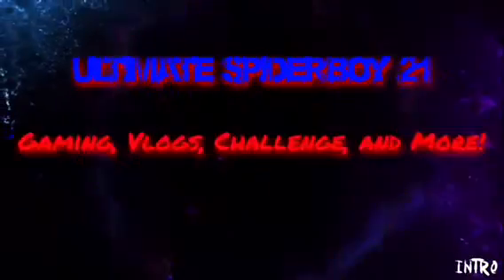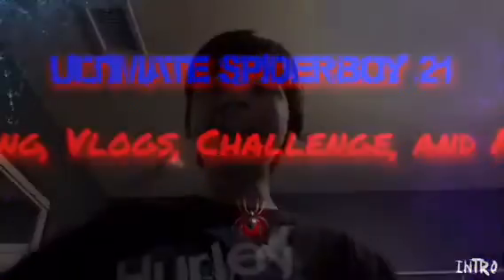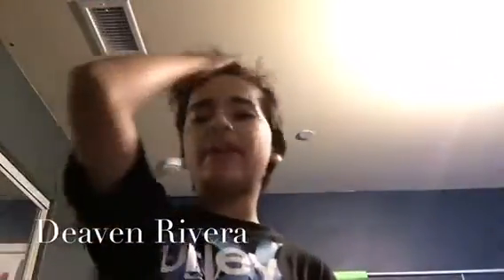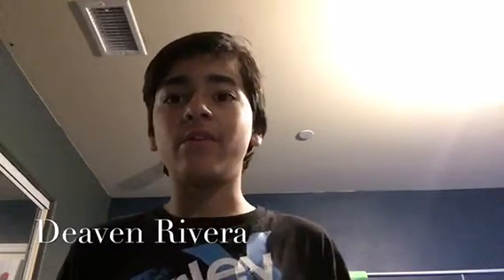In three, two, one. Hello YouTube and friends, this is UltraSpiderBoy21, and since we hit a hundred subscribers, I decided I'd do a challenge for everyone.